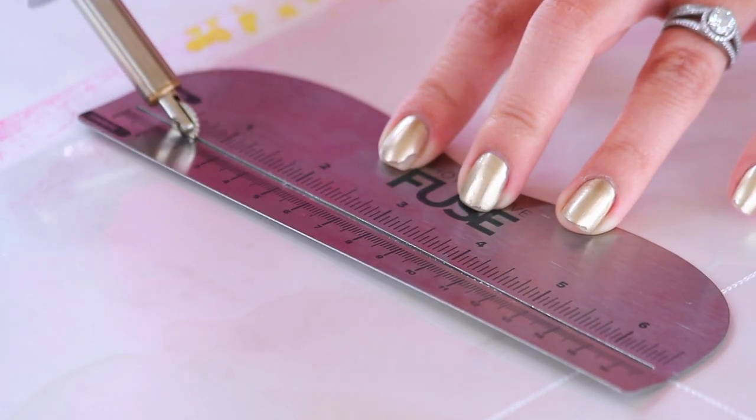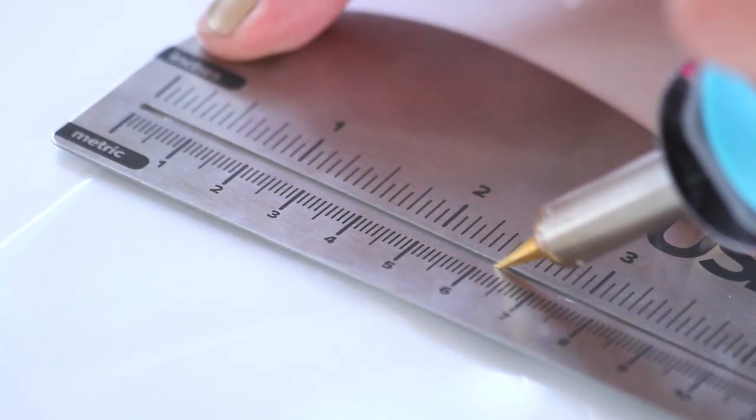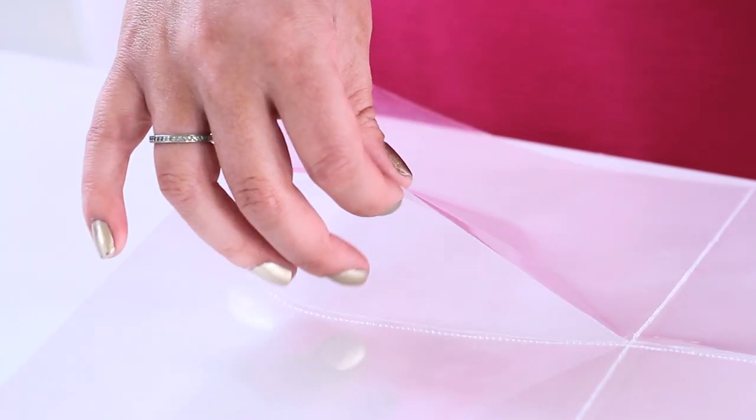Now if you haven't heard of this tool, it is really cool because what it does is allow you to take any page protector and create your very own custom pockets. It actually fuses the plastic together so you can create any shape or size, and you can even cut a little slit in it so you're making actual pockets.